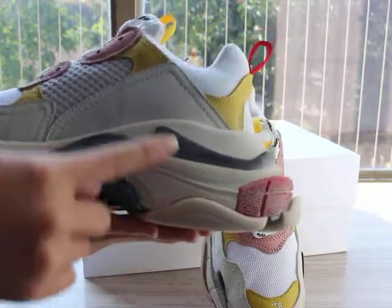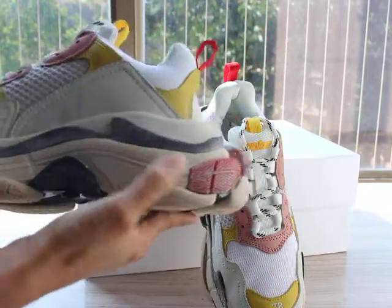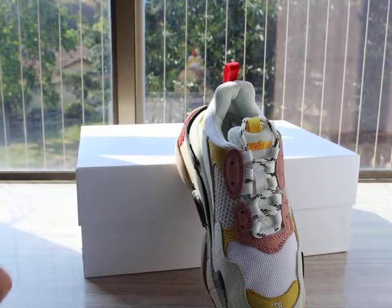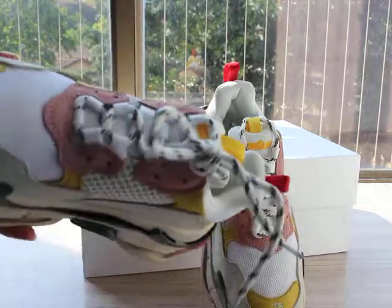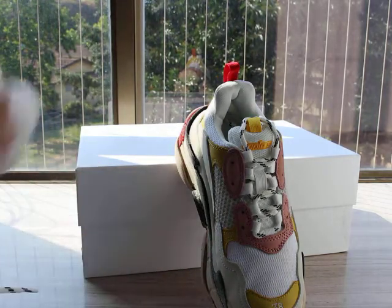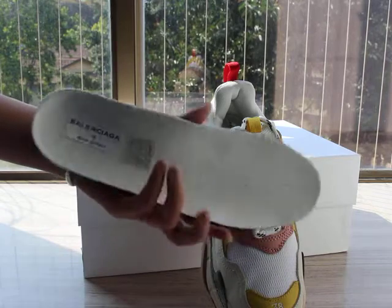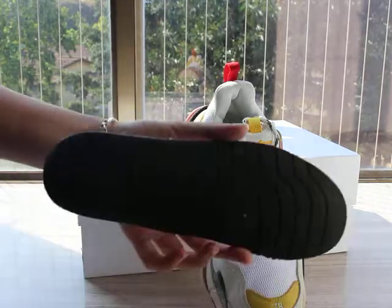And the buttons — you can check, it has six buttons: one, two, three, four, five, six. Now let me show you guys the sole label here. And this side part inside — okay, you can check.